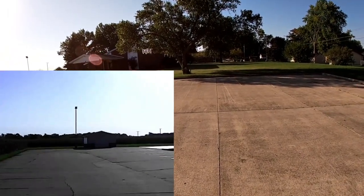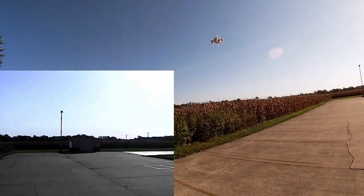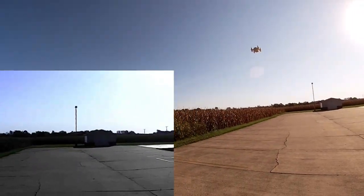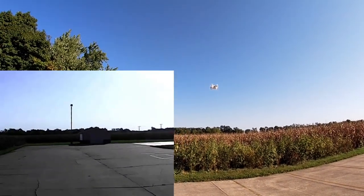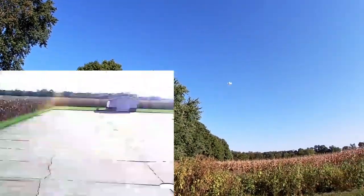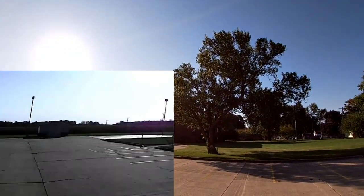It has altitude hold and it is holding — it's a little guy so it will blow with any bit of wind, but the altitude hold is working. There's our flight in the first rate — it's got a little pep to it!